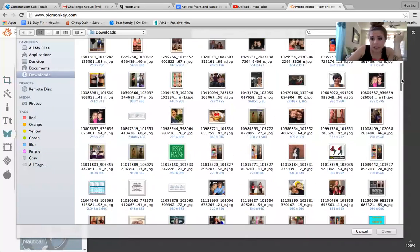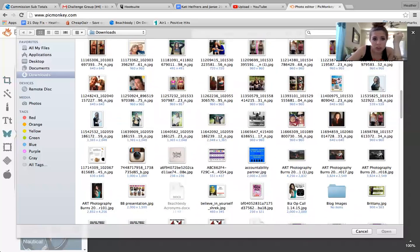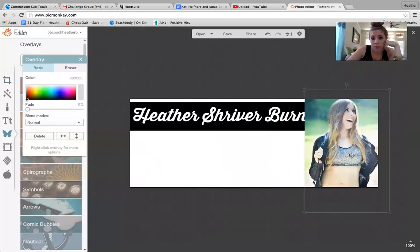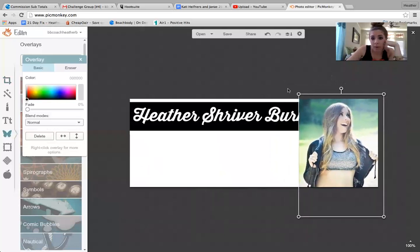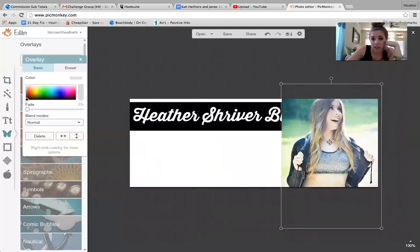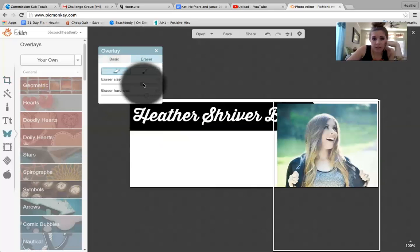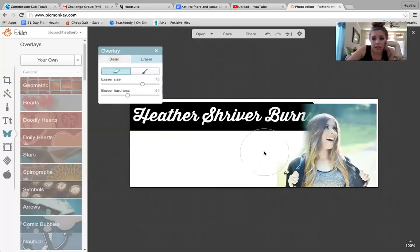Let me show you another thing that a lot of people want to know how to do. Let's choose a picture. I just got recent pictures done. Let's say I just want my body and I don't want the rest of that. My recommendation is get the picture as big as you can get it. Then go over here to this little edit tab and choose eraser. Take it to the biggest eraser you can get, and you want the eraser hardness kind of soft so that it doesn't completely drown it out. Then you just go around the image and erase the sides or the pieces that you don't want.